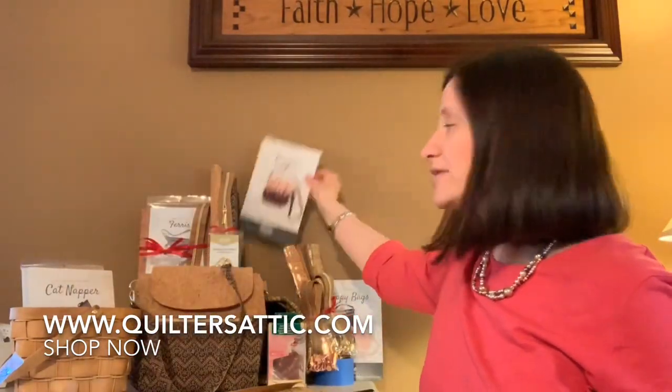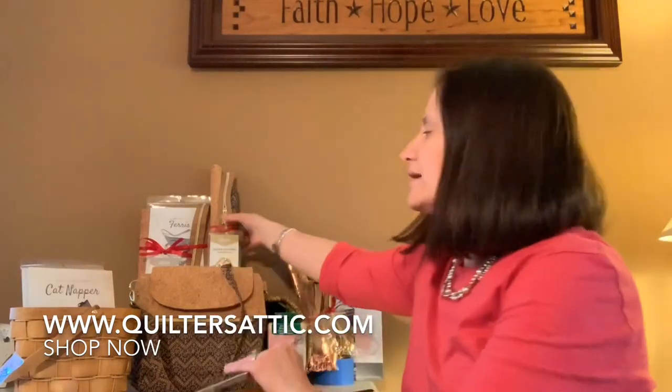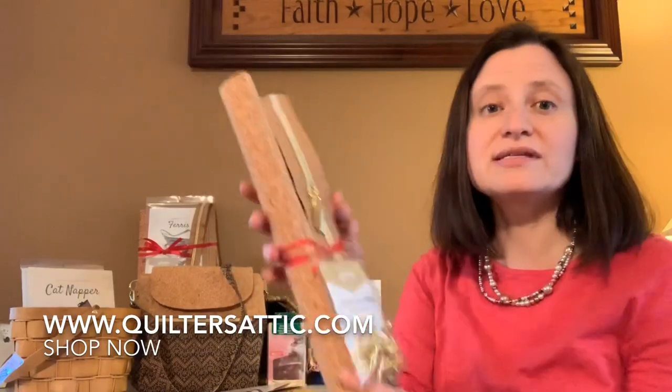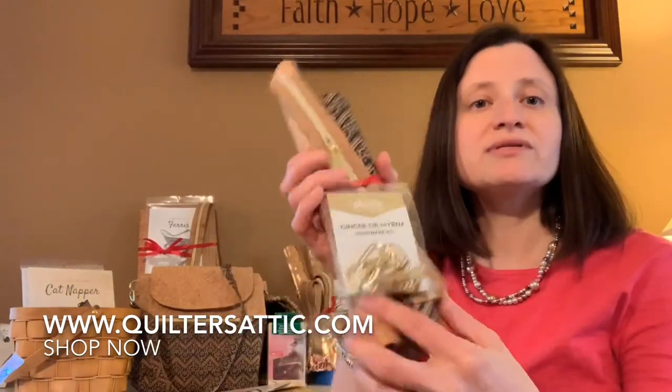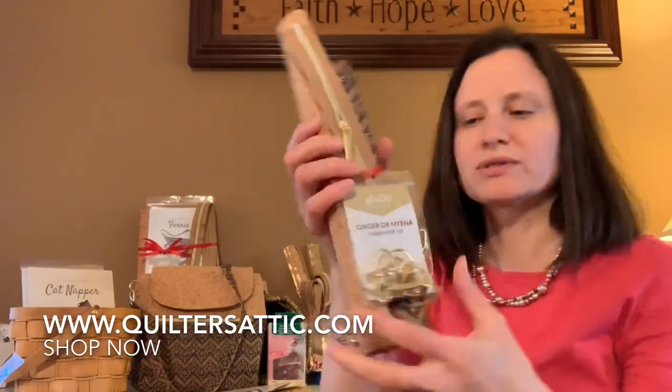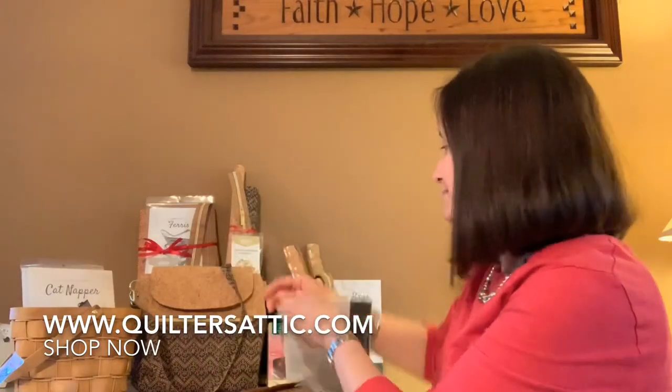If you'd like a kit for the Ginger Bag, the kit comes with a full pattern so you can make it again and again. It comes with the zipper you need, the two pieces of cork, and an entire hardware kit in the gold color. That is a really nice pattern.